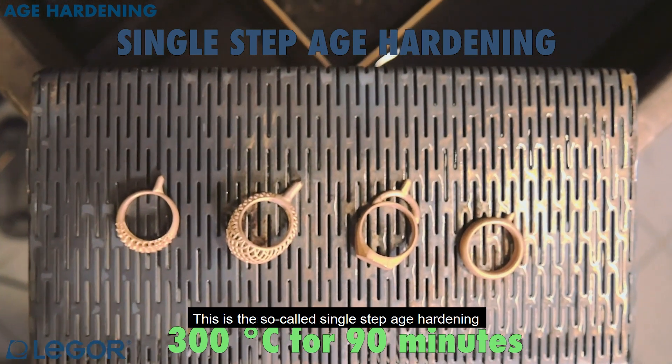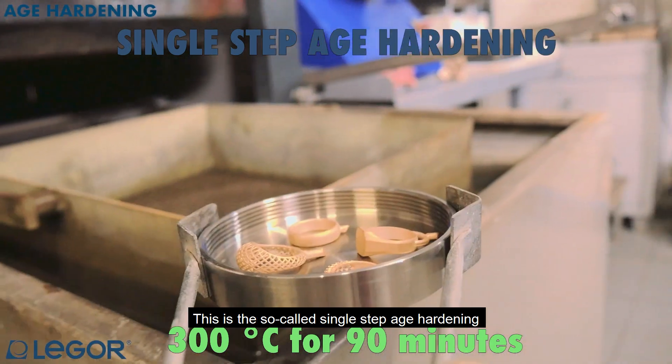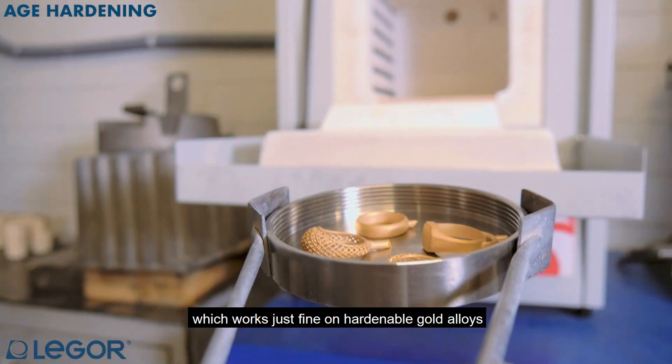This is the so-called single-step age hardening, which works just fine on hardenable gold alloys.